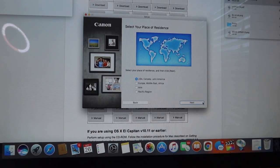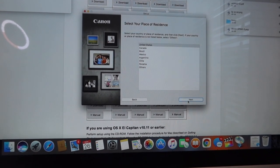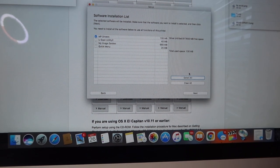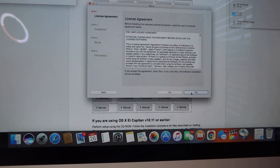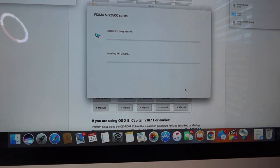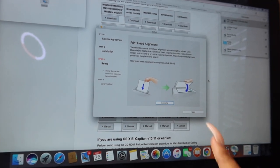Now we're doing the on-screen instructions — United States, and all that. I don't really care for any of the scanning stuff so I'm just clicking Next. I hit Agree and it looks like it is installing. I connected them with the USB cord.